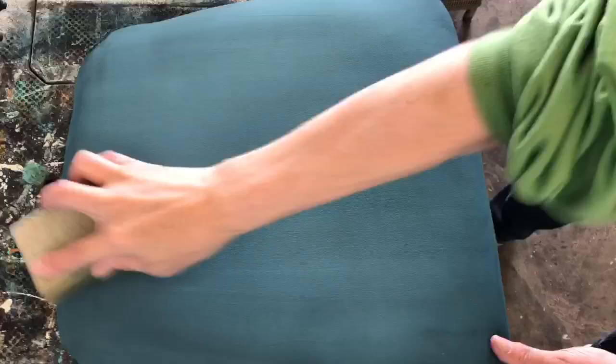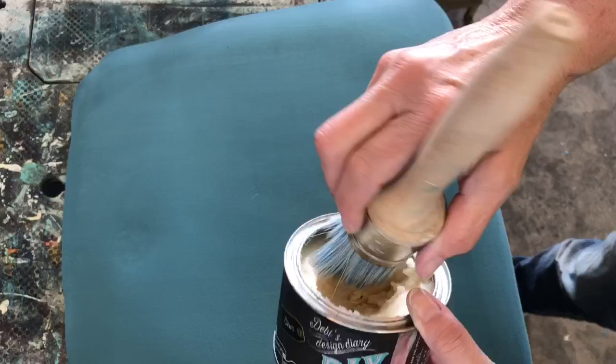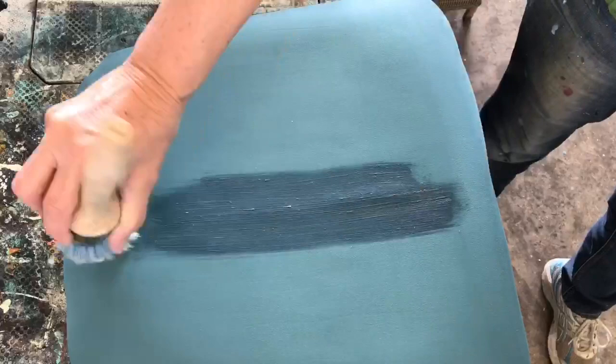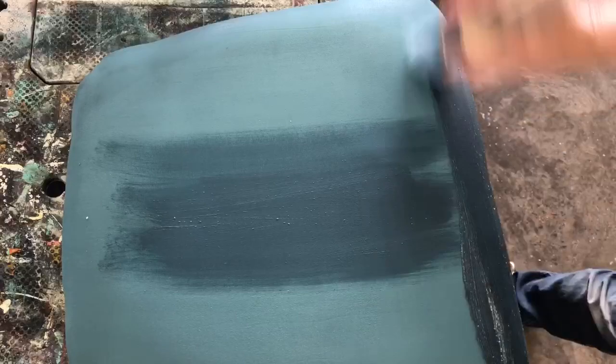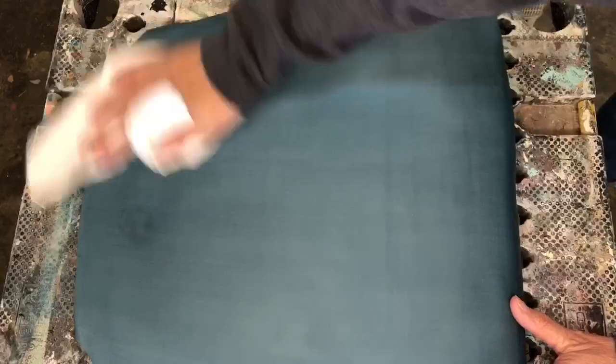Again, you're going to sand it. You can either use top coat or wax. For this project I chose the DIY clear wax — it goes on like butter, and I'm using my DIY wax brush. You just put some on your brush and apply it to the fabric. It'll be soft, just like the fabric was before. After the wax was dried, I took a dry cloth and buffed it. This is where you can make it nice and soft and have a little bit of a sheen to it, so just keep buffing.